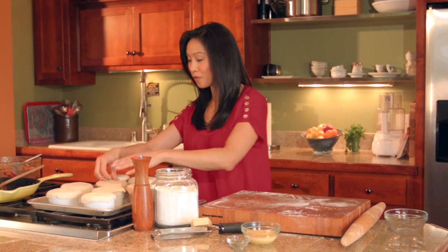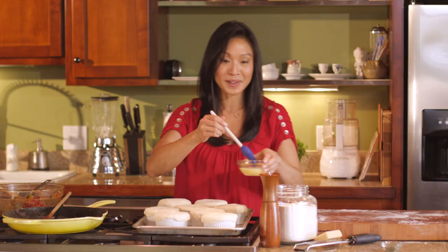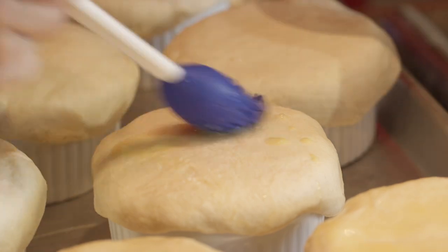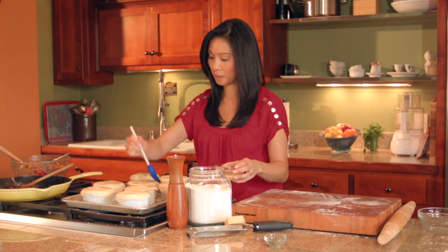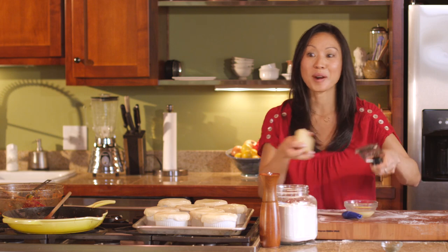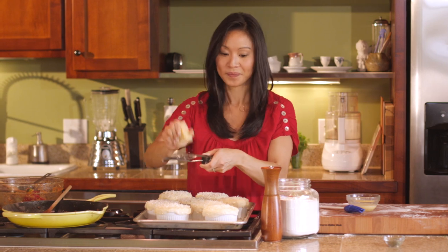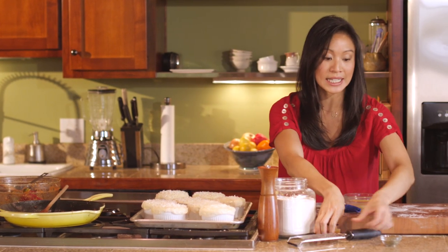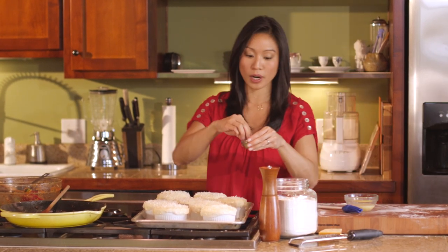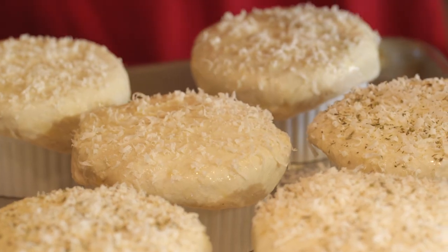The next thing before they go in is just a little bit of egg wash over the top to get them nice and shiny. Next up, to make our crust extra tasty, is some freshly grated Parmesan cheese. The last thing is just a teeny tiny bit of Italian dried herb seasoning — a blend of basil, oregano, and marjoram.